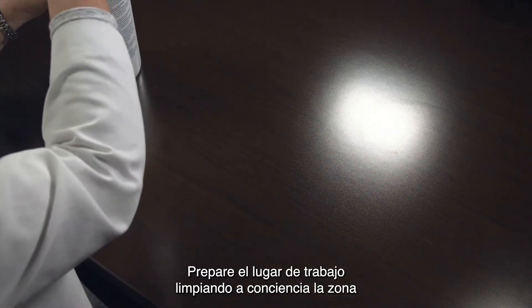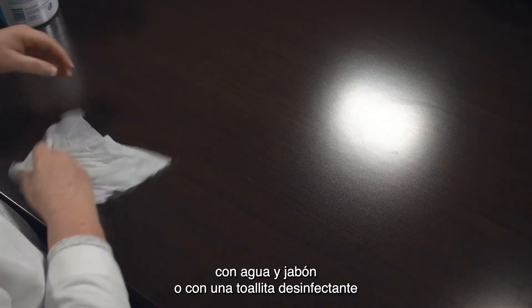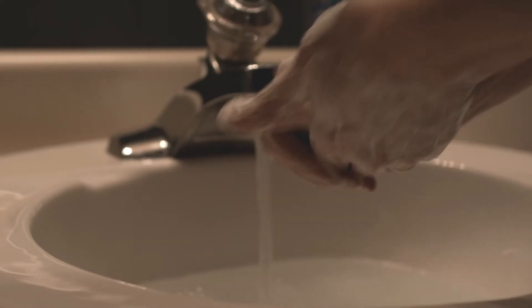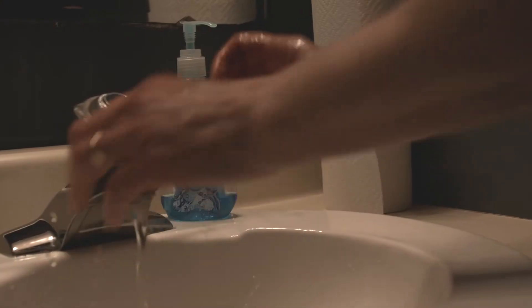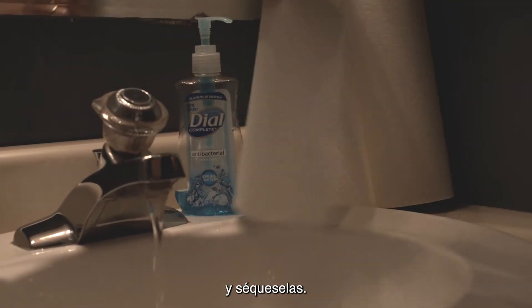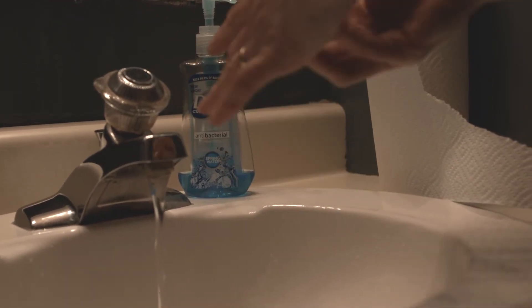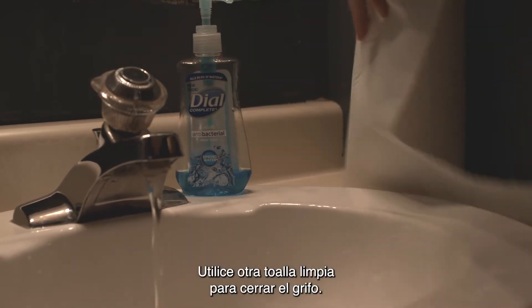Please begin by preparing your work surface by cleaning the area thoroughly with soap and water or a disinfectant wipe, and drying thoroughly as well. Wash your hands thoroughly for at least 20 seconds, and then dry your hands. Use a separate towel to turn the faucet off.